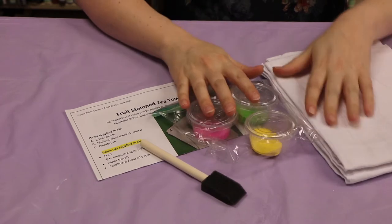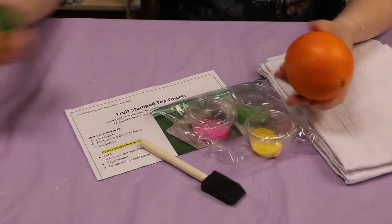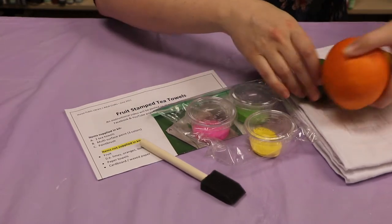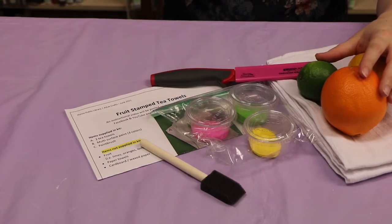What you're going to need from home is a couple different types of fruit. I have an orange, a lemon, and a lime. You could get apples too — those are good for stamping. And then you're going to need something to cut them with and a couple paper towels.